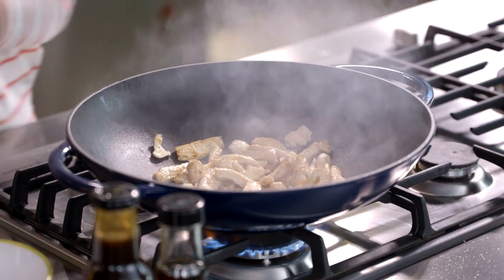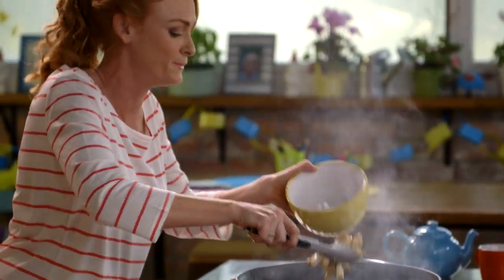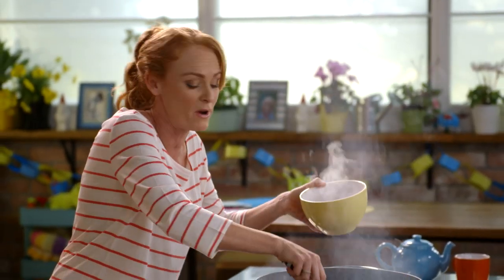Okay, this is ready to come off. I'm just going to transfer it into a bowl and return it to the wok later when we're ready.